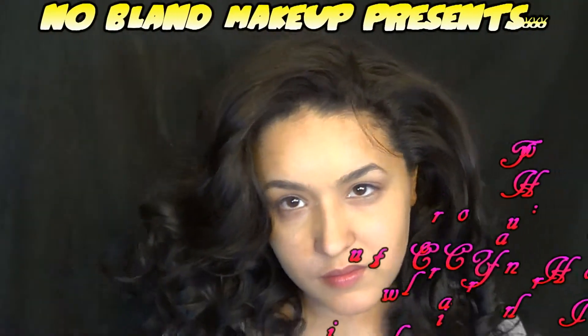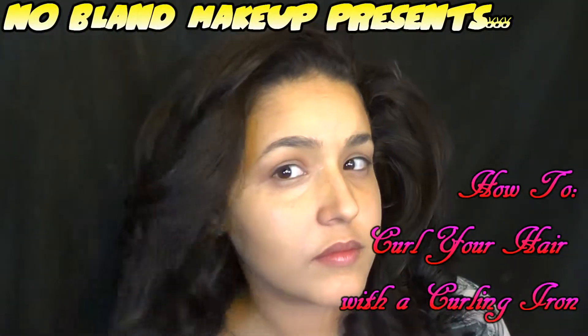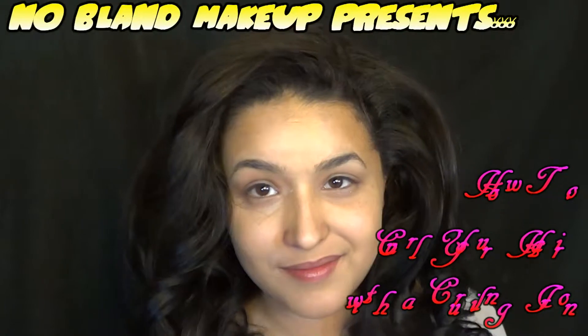So I already did a full tutorial on how to curl your hair with different tips and stuff. If you guys want to see that, there's a link down below. But once you have your hair all curled up and your pins are out and everything, then we can get started.